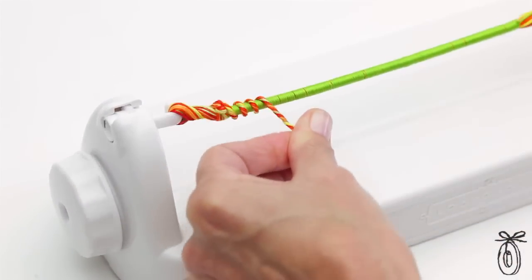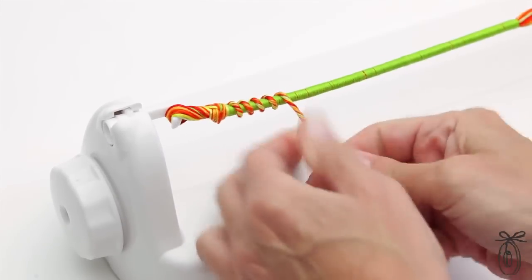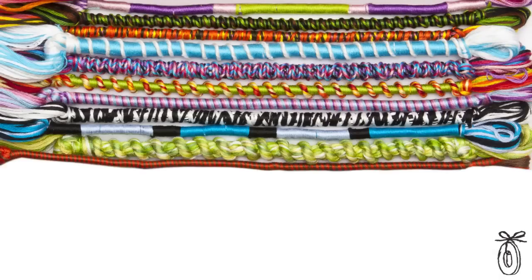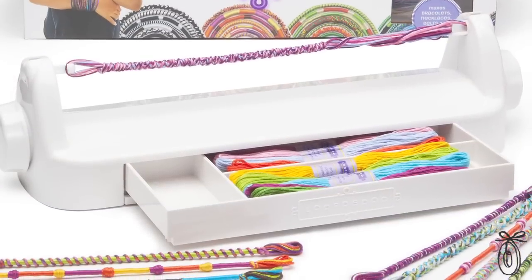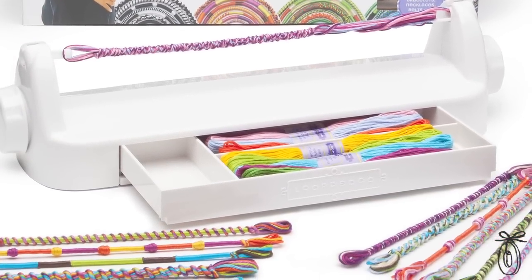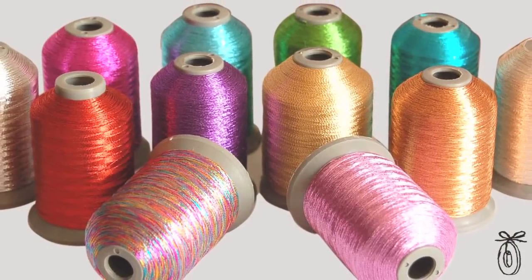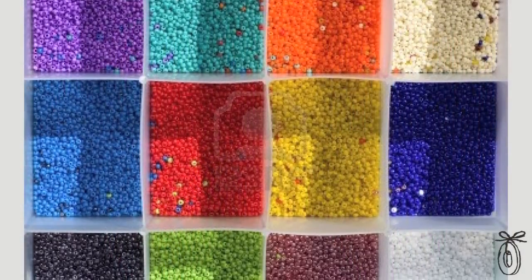The great thing about the Loop-Di-Do is that you can make a bracelet in just a few minutes and you design them as you go, so each one is completely different and unique. It comes with 18 skeins of thread to fuel that creativity and there's no limit to where you can take it. You can even play with the materials, adding metallic threads, beads, hemp, or rope.